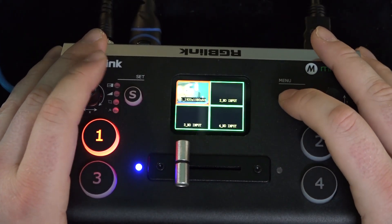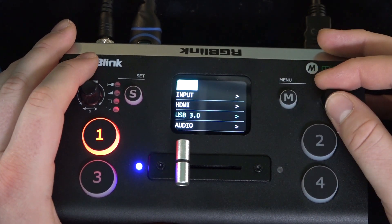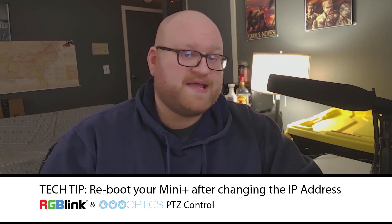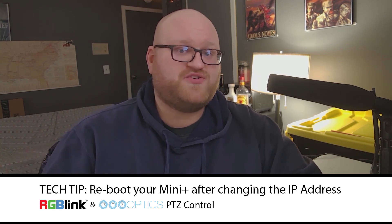Once everything is turned on, press the M button on the Mini Plus. Scroll to the IP settings and change the IP address to one that's on the same network sequence as your PTZ camera. You may need to reboot your Mini Plus in order to make sure that the IP address has taken.